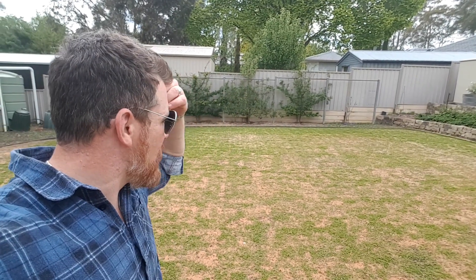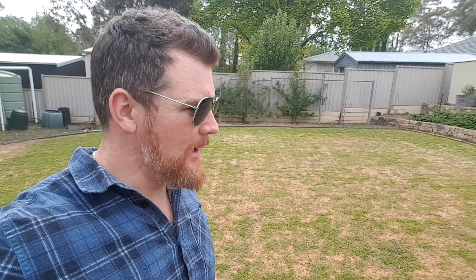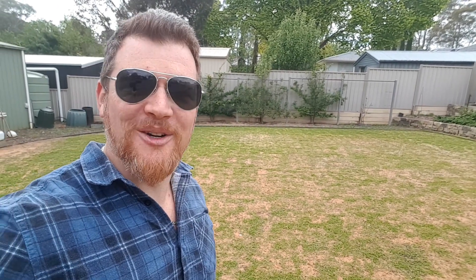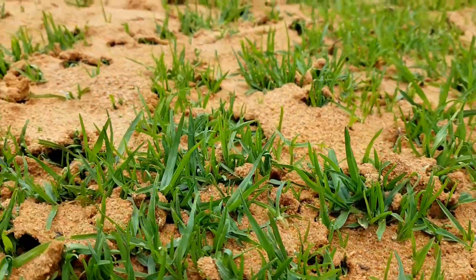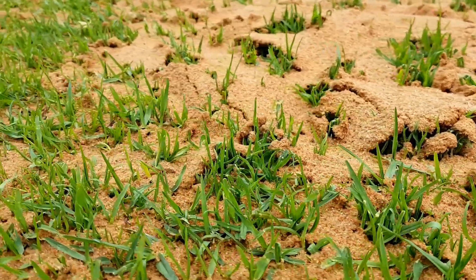We've got a bit of green stuff poking through which is rad. We've put down the Plant Doctor's Champion at time of renovation, so we're seeing some leafy growth being pushed up and it's recovering well — pretty happy about that. We do have a few spots down here where the lawn has pushed up the sand, so we might give that a quick brush over with the levelling rake.